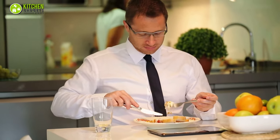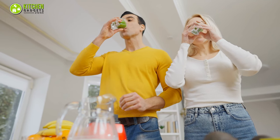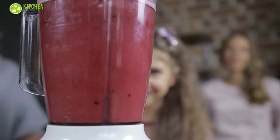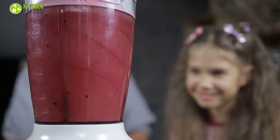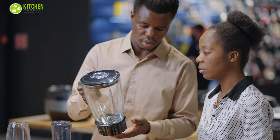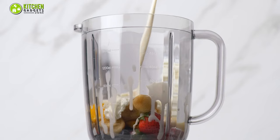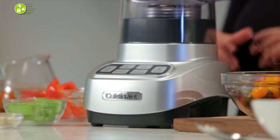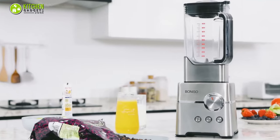Whether you want to maintain a healthy lifestyle or make a quick yet filling breakfast, you always choose smoothies, right? To get a perfect glass of refreshing smoothie, you need to blend fresh fruits and veggies with Greek yogurt or almond milk in a smoothie maker that locks both the freshness and nutrient values. When it comes to choosing the best smoothie maker blenders with top-notch features, there are plenty of options and you may get puzzled about which one to choose. In today's video, we will introduce you to the top 5 best smoothie maker blenders to help you pick the right one.